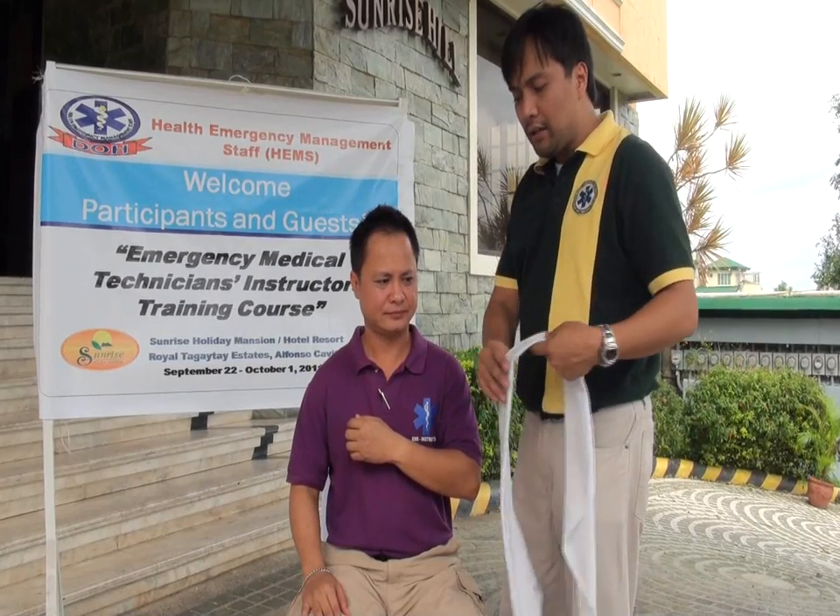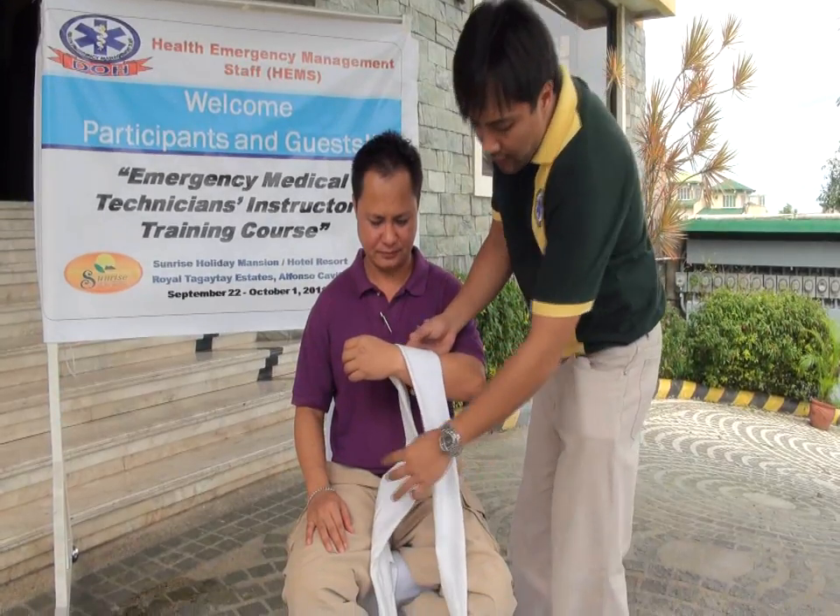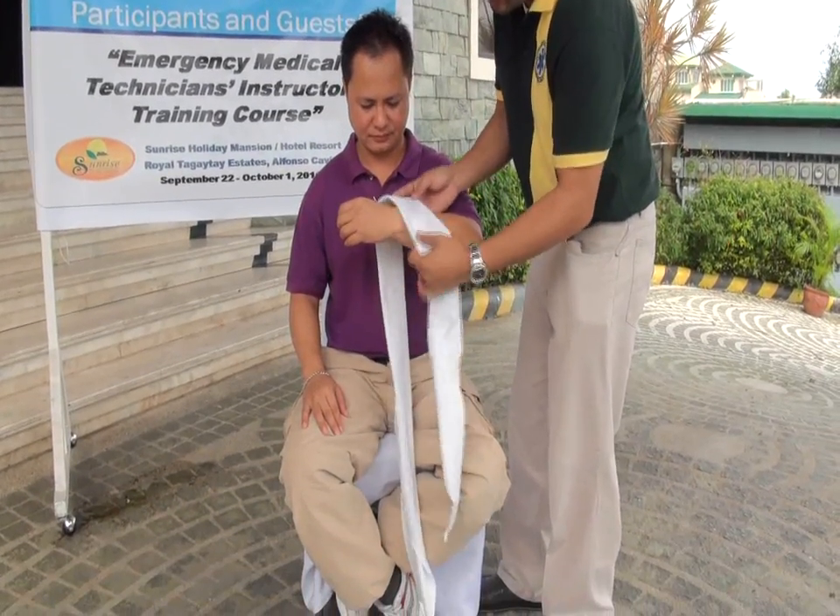Arm sling using the clove hitch technique. Make sure that the other end of your triangular bandage is a little shorter.